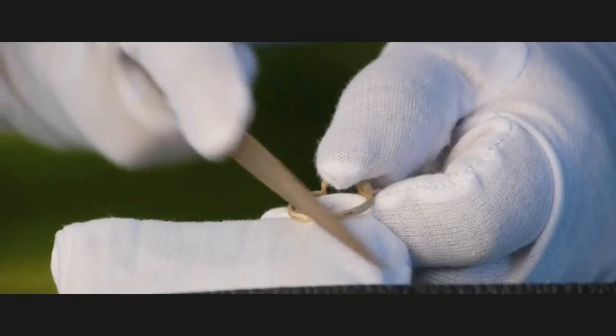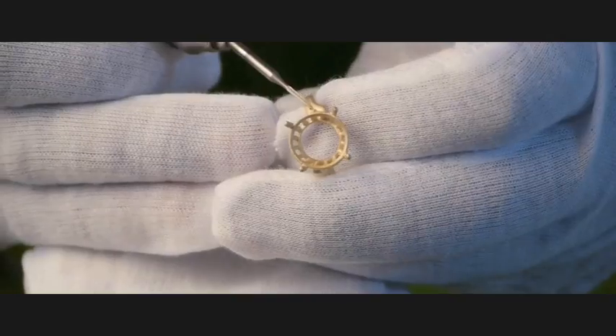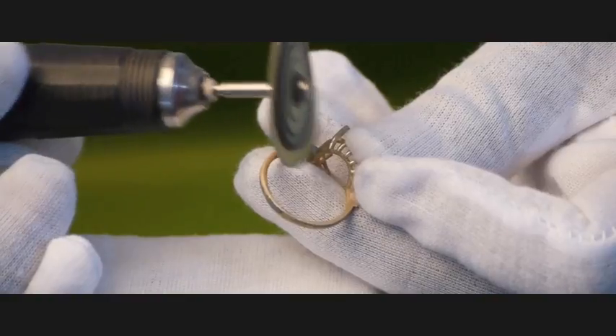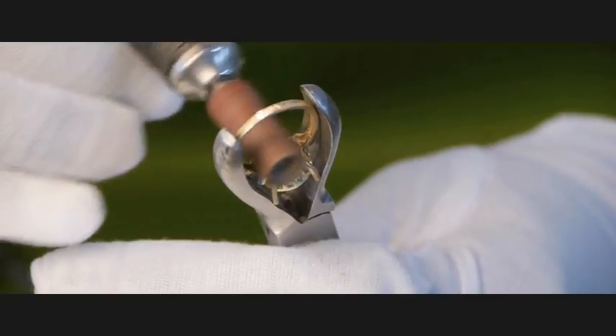Hi, my name is Glenn Lair. I'm the inventor of the Taurus ring, and here you see the white glove hand touch I've insisted all my goldsmiths wear. It is the cleanest jewelry shop you will ever see because I insist on everything being absolutely spotless in the workshop.